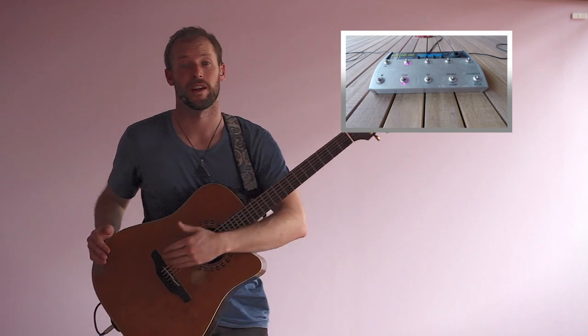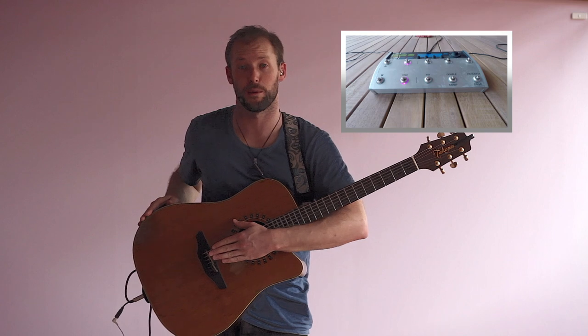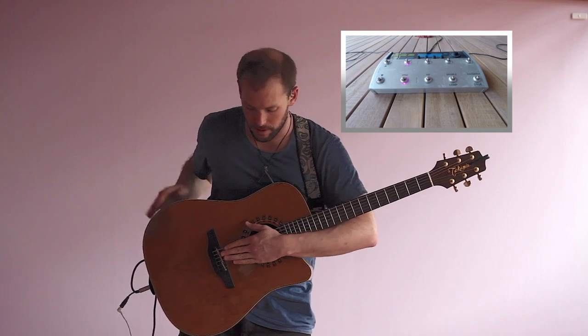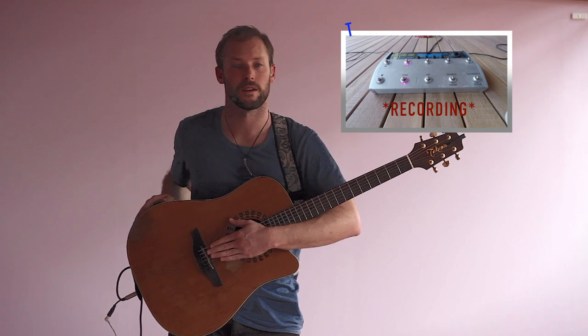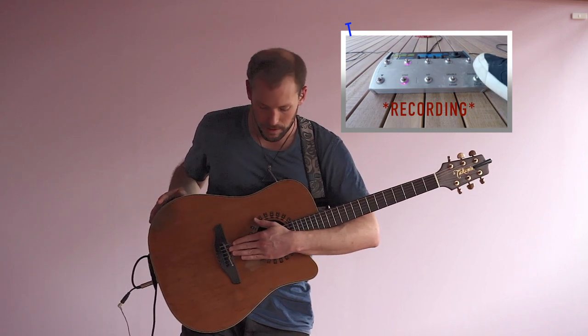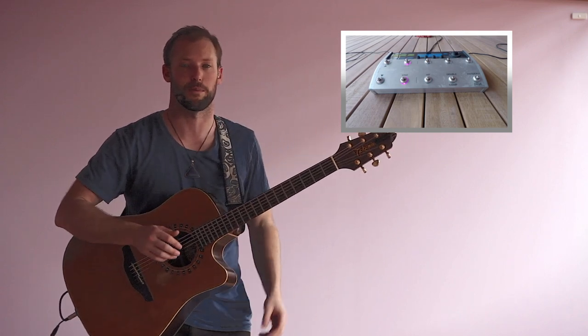Usually then what I'll do is build the groove, the rhythm section underneath it a little bit more. And that's my first loop going back on the first loop, so they're separate.